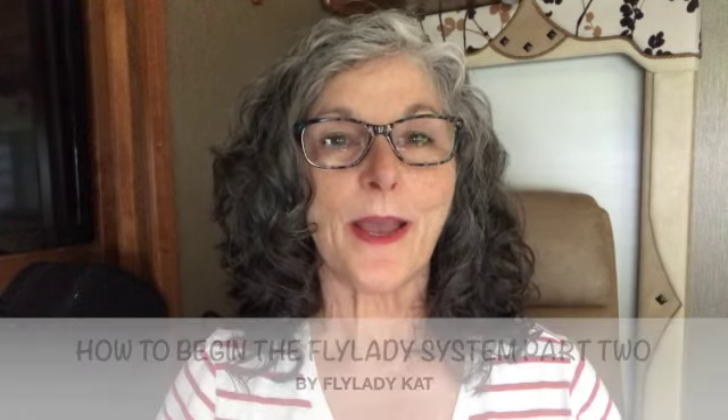Hello friends! Today we're talking about how to begin the Fly Lady system, part 2. After you've done the initial Fly Lady introductory video and done that for a week or two until you feel comfortable and committed, you're ready to start part 2 — the basic weekly plan. That means there's something to do seven days a week that affects your home life, your family's life, taking care of your home and yourself.